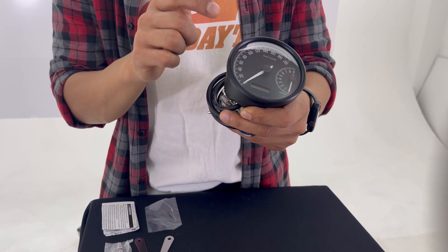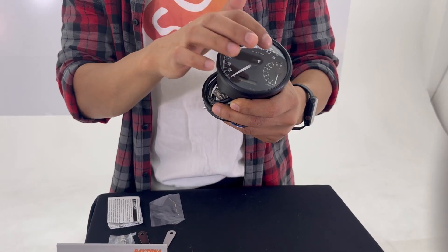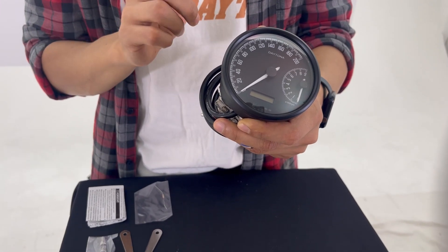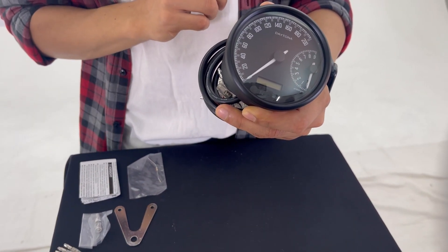Speed is up to 200 kilometers per hour, or you can choose miles per hour as well. RPM goes up to 9000. The Weleno gauges have EMARC and ABE2 certifications, so they are legal to use in Europe.